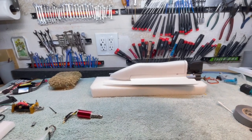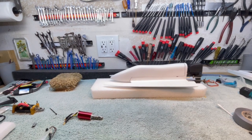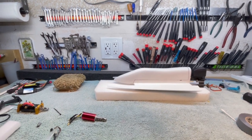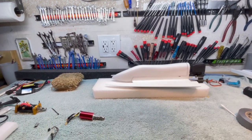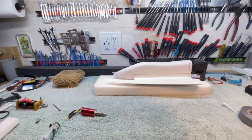Good morning boys and girls and welcome to the southern wing of the stink bug works, where my water heater to the right of me has just fired up. So if you hear some hissing, that's what it is.